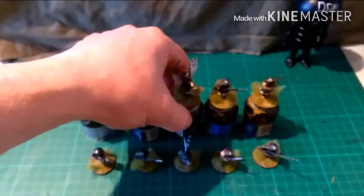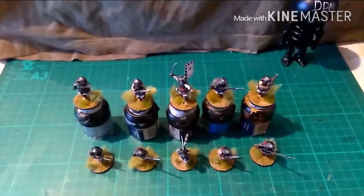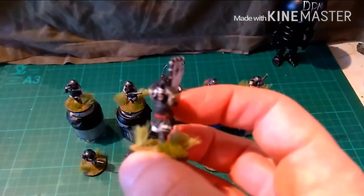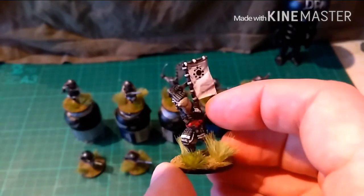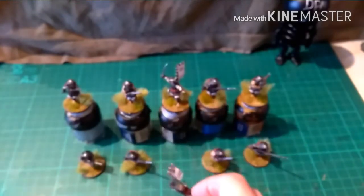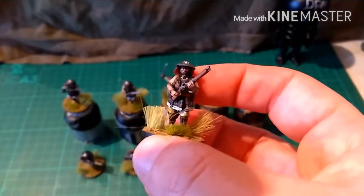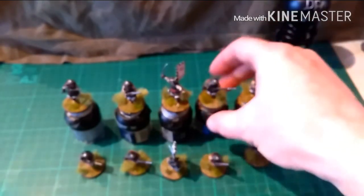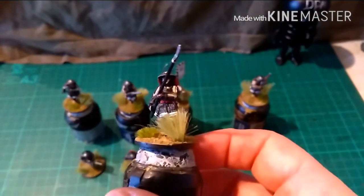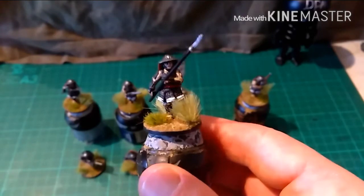Again we have a combination of Ashigaru Yari and Ashigaru Teppo. The same excellent qualities we come to expect with Perry, and they were an absolute joy to paint. Just look at one of these Yari — segmented armour, all the cording. And there we go, that's the commission done.